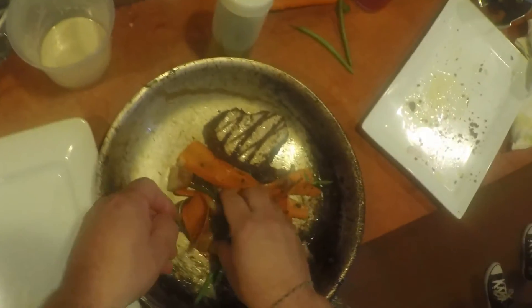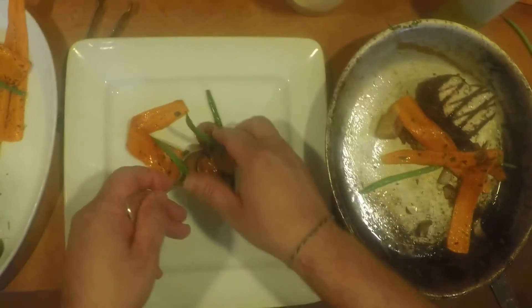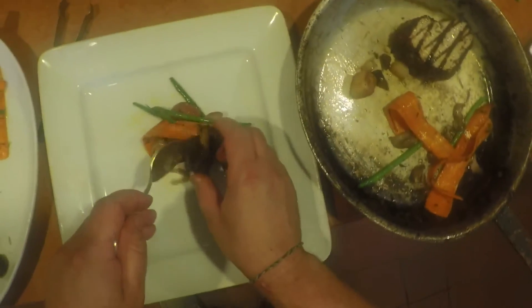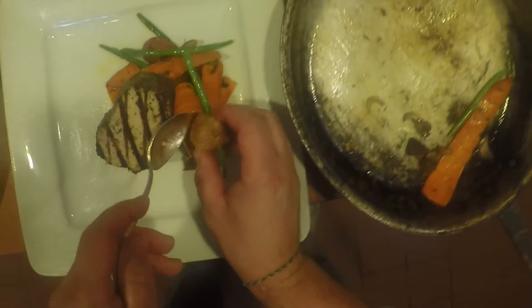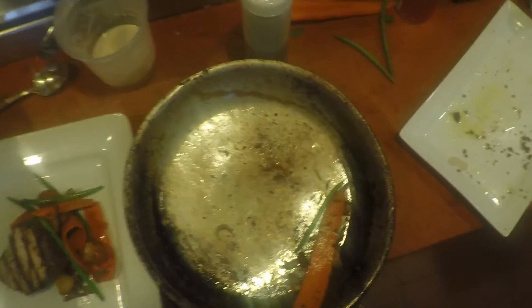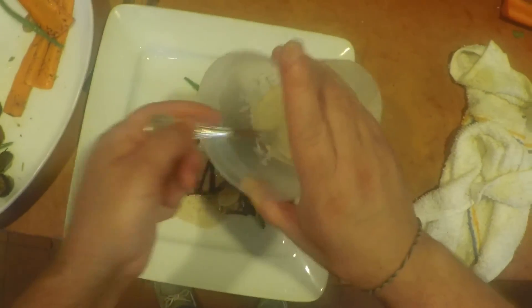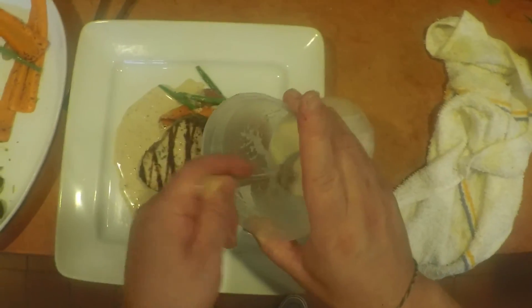Now we have our nice tuna steak and our vegetables. I'm going to go ahead and plate some of the vegetables on the bottom here to give the tuna a little bit of height, let it sit up off the plate a little bit. Add a little bit more vegetable on the side so we can see it. Then we're going to use our white aquavit sauce here and drizzle this completely around. Make sure you give the guests enough sauce with the vegetables.